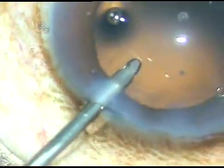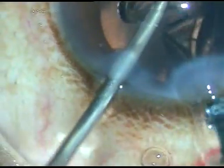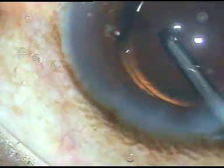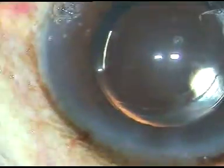Now this is a hydrophilic acrylic intraocular lens being implanted in the capsular bag. The irrigating probe helps the trailing haptic to go into the capsular bag.